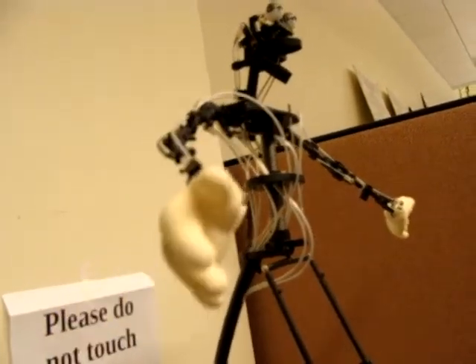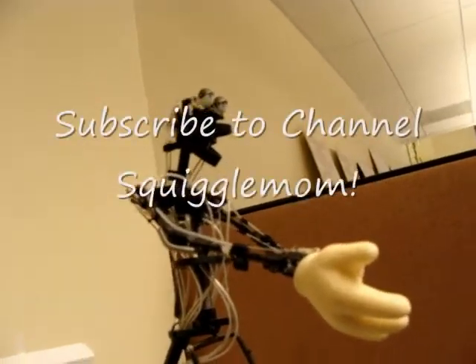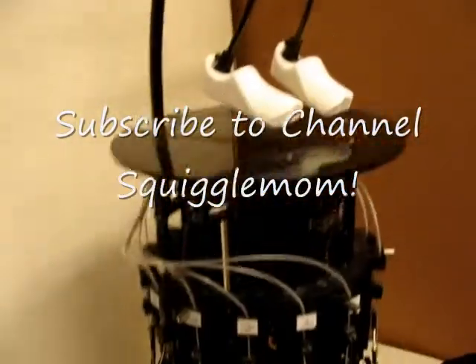I could bring it up all the way forward and then stick his hand out — like that. Cool. Thank you so much.